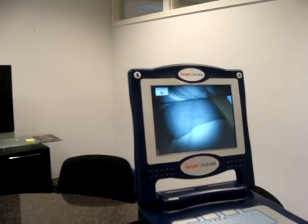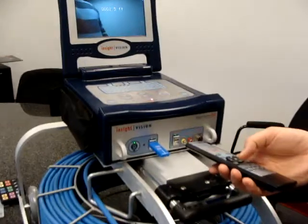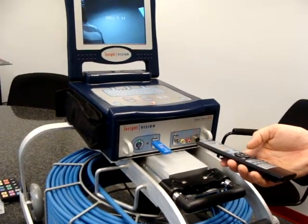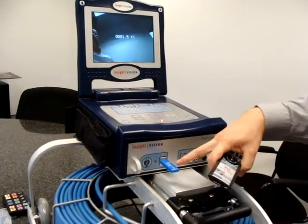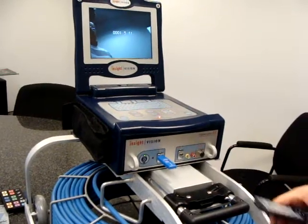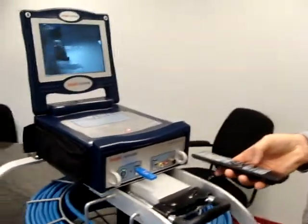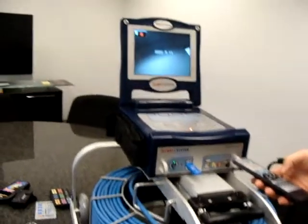You hit your record button and you see the red light come up. That's showing you that your recorder is now recording onto the USB. You can see your USB stick is flashing. You hit stop and it stops the recording.